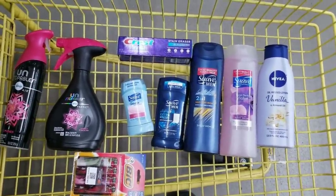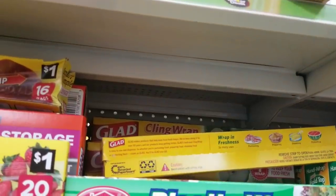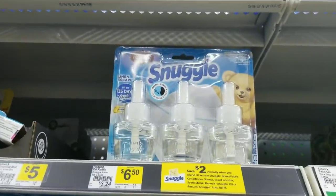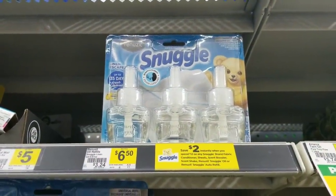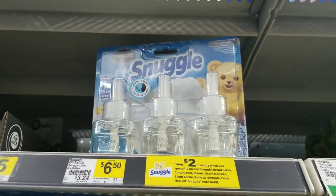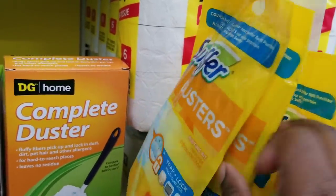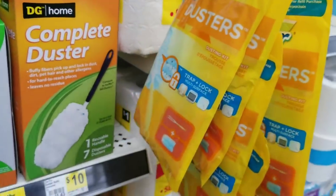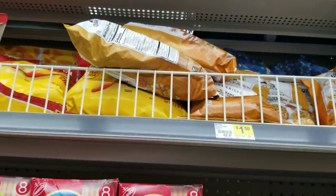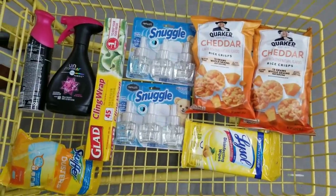For my last all-digital five-off-twenty-five scenario: we'll get one clean wrap which is a dollar, grab two of the Febreze which are four dollars a piece, grab two of the Snuggle Renew it three-packs which are six dollars and fifty cents each, grab one Swiffer duster for a dollar, grab one Lysol wipes from the dollar section which are fifteen cents, and grab two of the Quaker chips for a dollar fifty cents each.